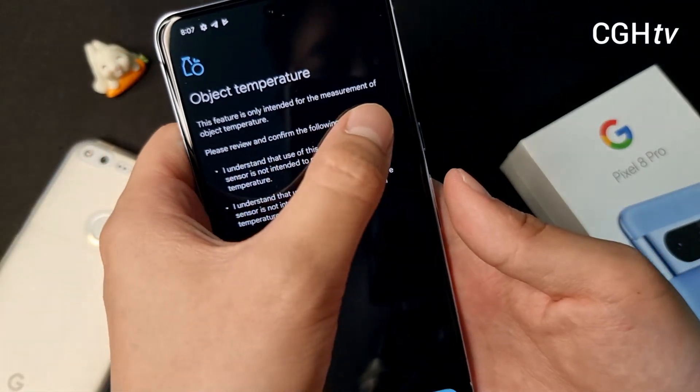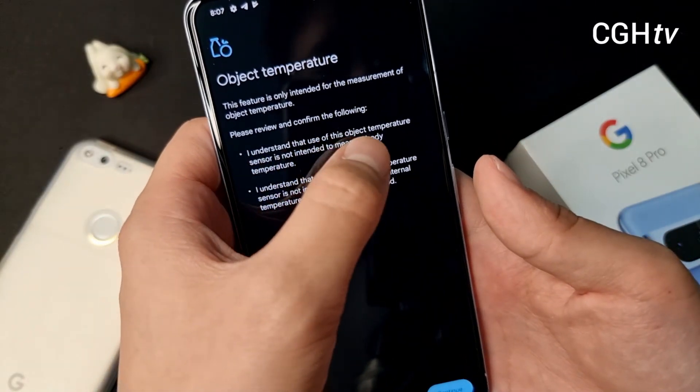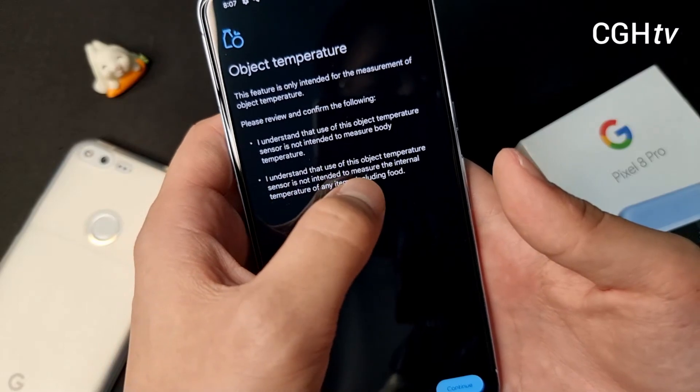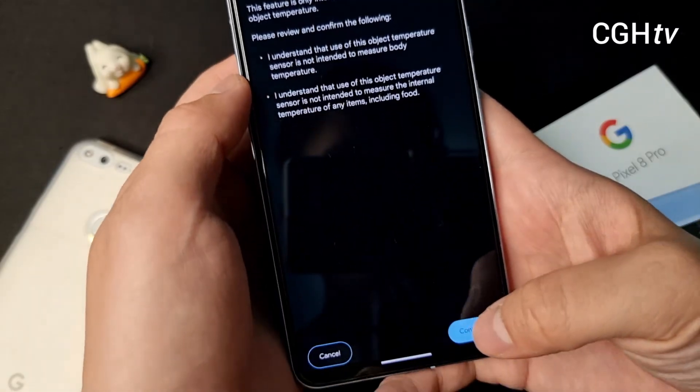This feature is only intended for the measurement of object temperature. Please review and confirm the following: I understand the use of this object temperature sensor is not intended to measure body temperature. I understand the use of this object temperature sensor is not intended to measure the internal temperature of anything, including food. Okay, continue.